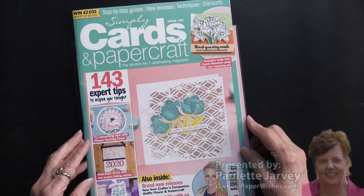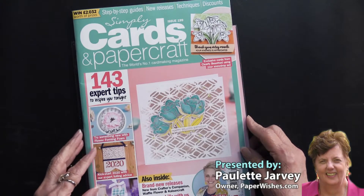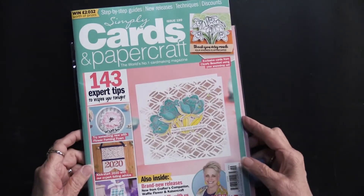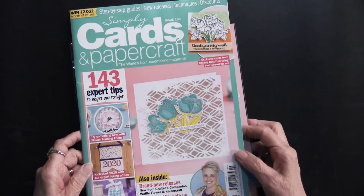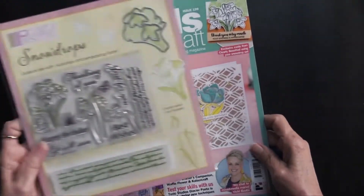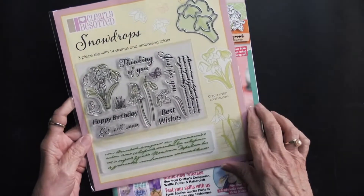Simply Cards and Papercraft Magazine, issue 199, has just landed on our shores and we're delighted to bring it to you. This is from Practical Publishing, and you're going to get some really nice goodies.